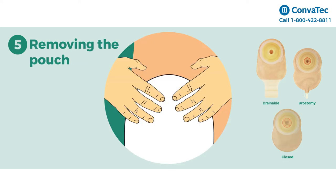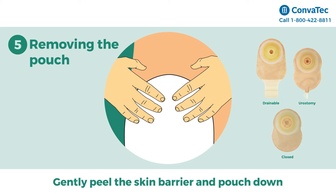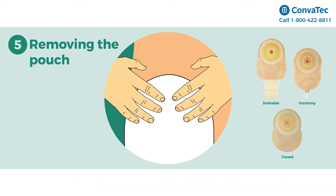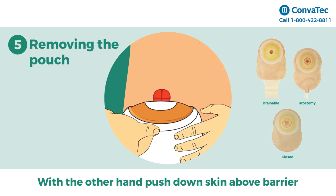Step 5: Removing the pouch. Removal is basically the same for drainable, urostomy, and closed pouches. Using one hand, gently peel the skin barrier and pouch down and away. With the other hand, push down on the skin above the barrier to aid removal.